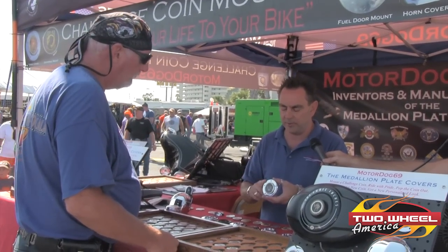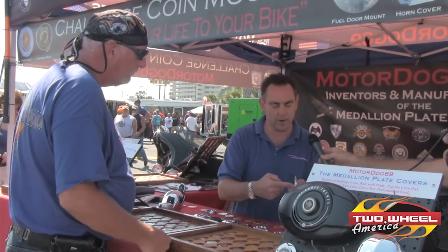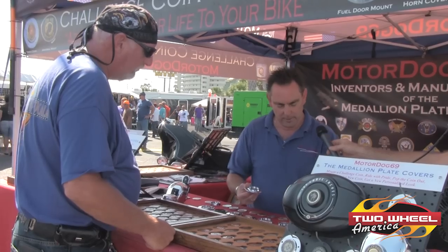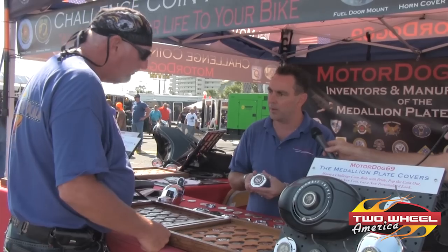Whenever you feel like it, you can actually take this plate cover off the bike. We can pop this coin right out the back, peel out that silicone, and then put a new coin in there and change the look of your motorcycle whenever you want.